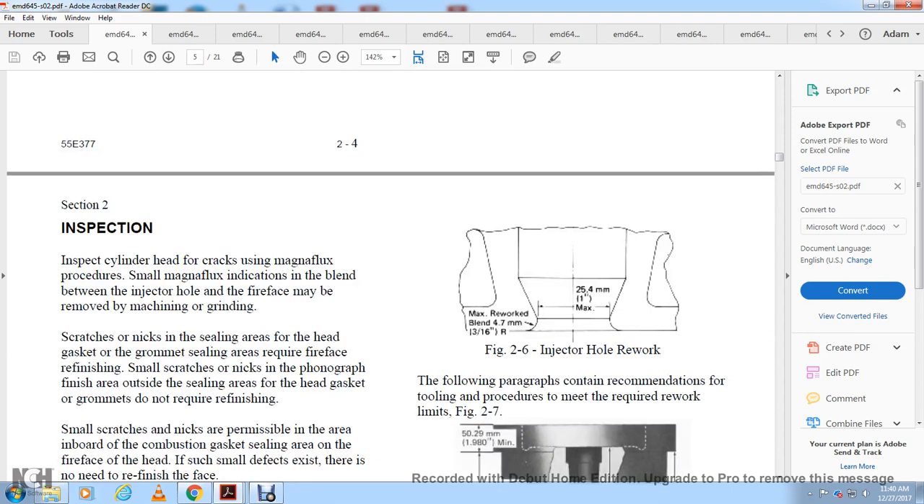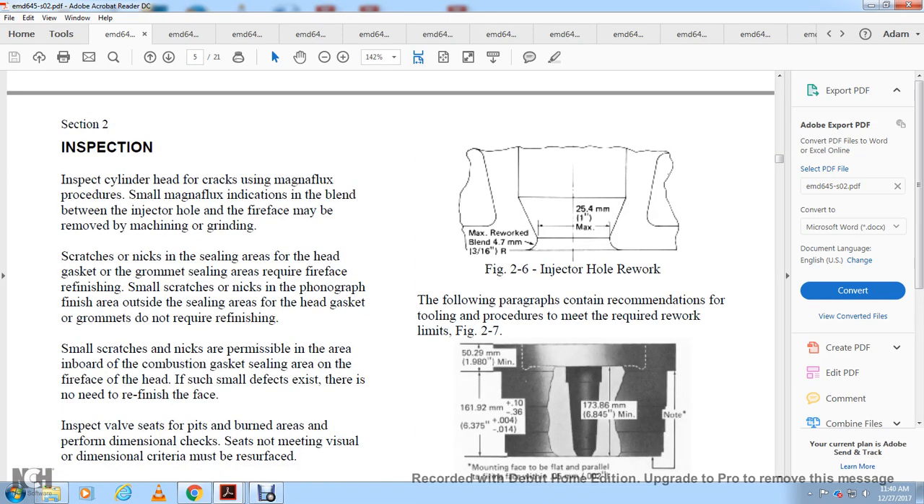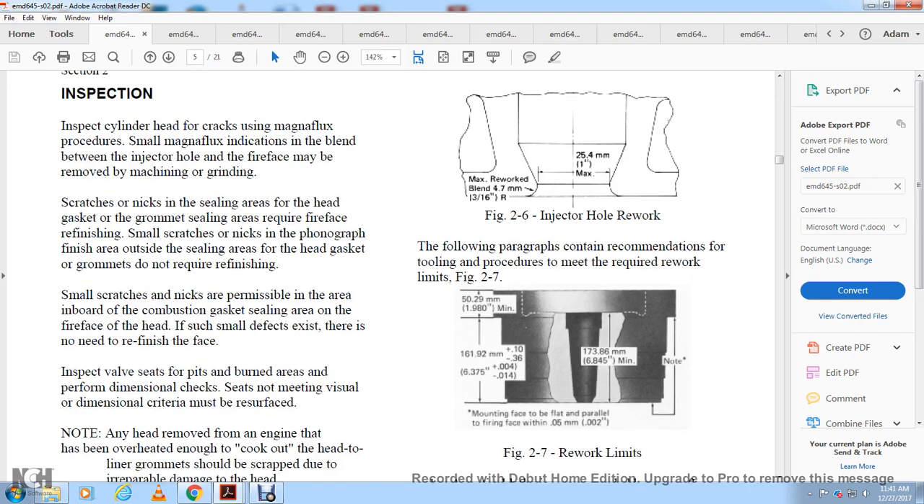Inspection: inspect the cylinder head for cracks using Magna-flux. Small Magna-flux indications between the injector hole and fire face may be acceptable. The fire face may be refinished by machining to remove grinding scratches or nicks from the sealing area under the head gasket grommets. Small nicks outside the sealing area do not require finishing. Small scratches in the area of the combustion gas sealing are acceptable and require no refinishing if they do not affect sealing.